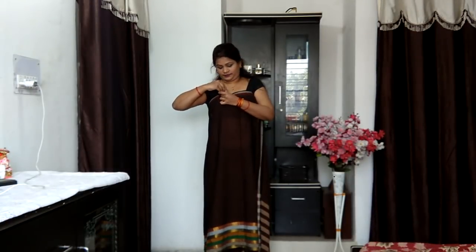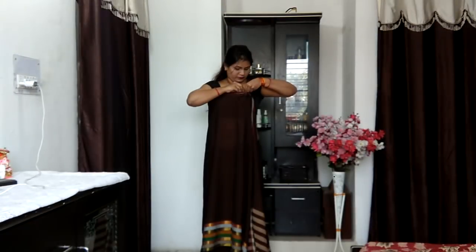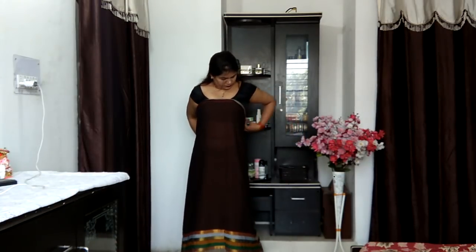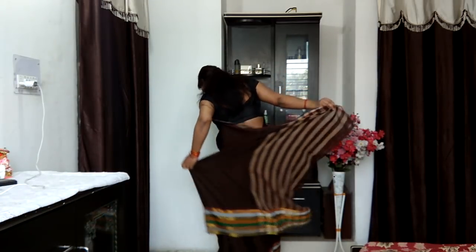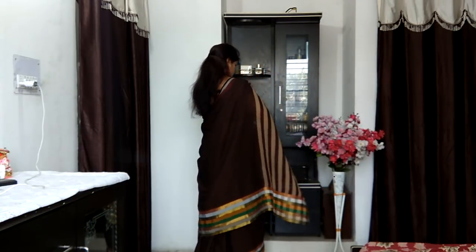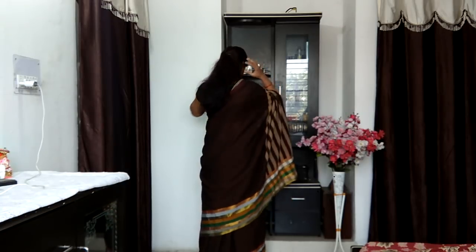Then I'm placing the pallu right onto my chest. I'm going to pin it on the right-hand side as well as the left-hand side with a safety pin to give it a grip and hold. Then I'm going to drape the saree in an anti-clockwise direction, from underneath my left shoulder, bringing it over my right-hand shoulder. Just remember — it should be underneath your left shoulder and over the right shoulder, not onto the left shoulder.